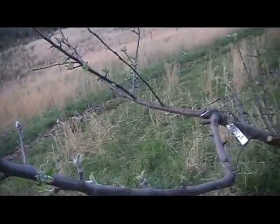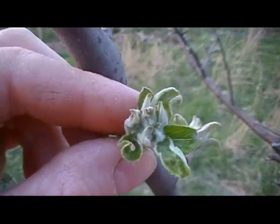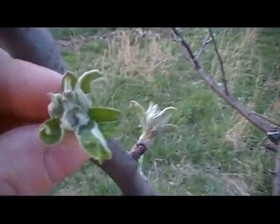I wanted to put up a quick video just to let everybody know to get ready for spring — it comes very quickly. Five days ago, this tree was at green tip. We're at tight cluster right now.